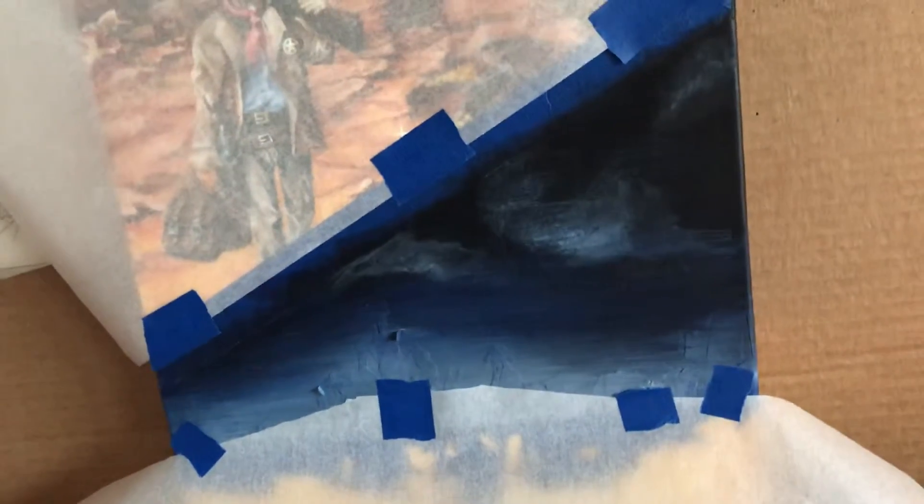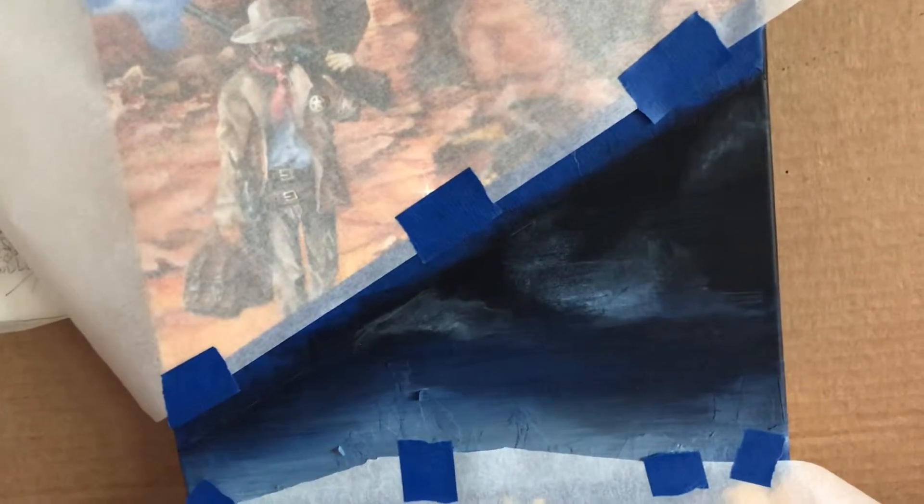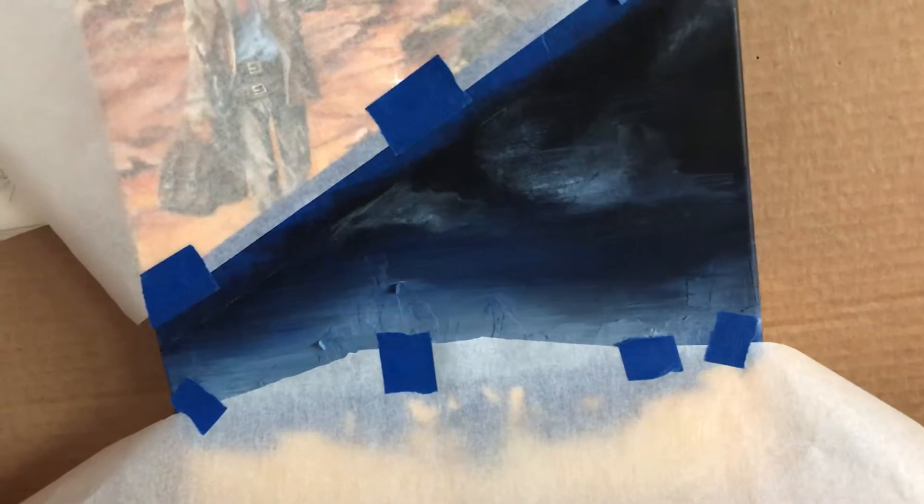Hey guys, this is Cy at Art by Cy, and today I'm going to show you how to put stars on a night sky scene. This painting is split in two — a day scene and a night scene. I've already laid down my night sky with ultramarine blue, black, cobalt blue, and some white at the bottom. I've taped off and protected all my areas, and I'm going to put stars here.